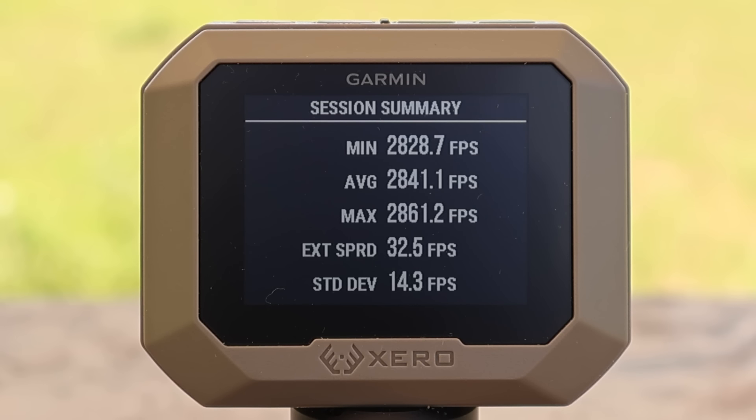Here are the velocities for the Norma Whitetail 150 grain load in .308. We had a minimum of 2,828 fps, a max of 2,861 fps, for an average of 2,841 fps and a spread of 32.5 feet per second. Definitely not the worst I've seen.